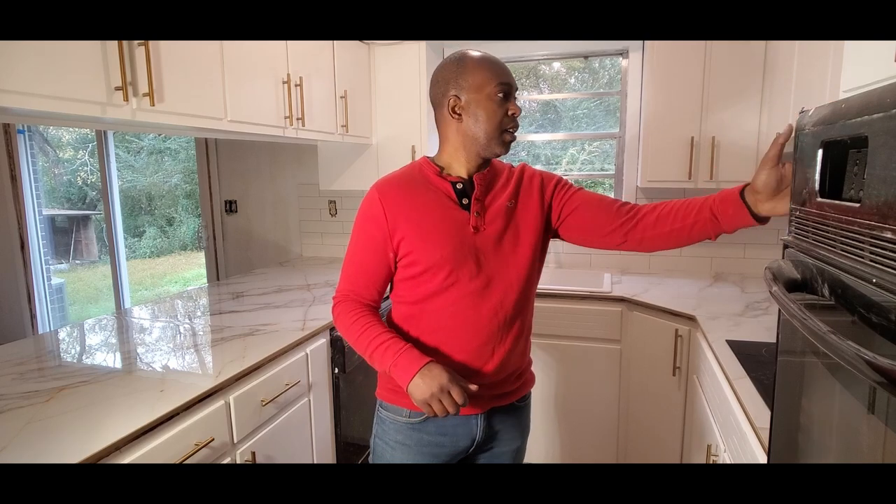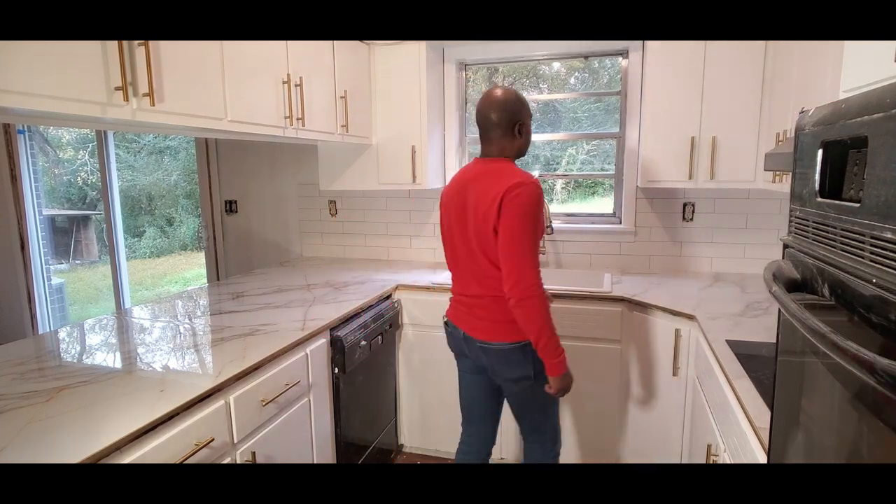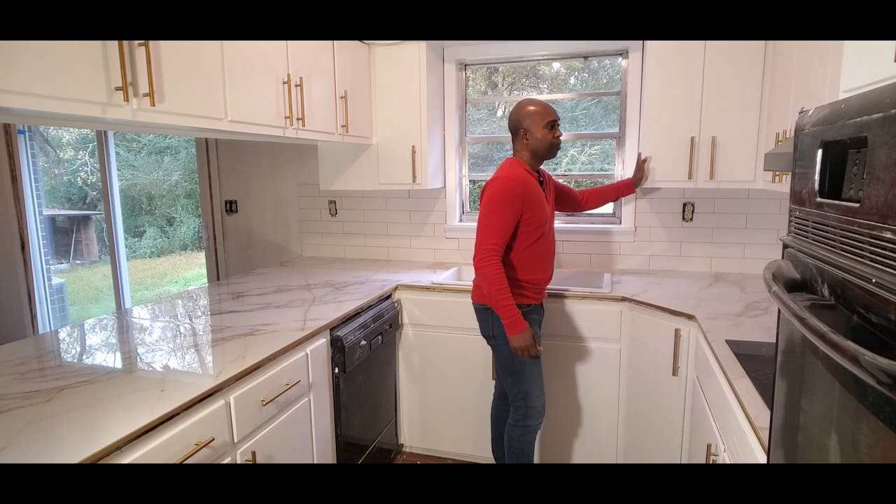We sprayed the cabinet doors themselves, and then we used a brush and a roller to do all the other main facing surfaces on the cabinets. I'll show some behind-the-scenes footage of that if I have it. The next thing that we did is tackle the countertops.